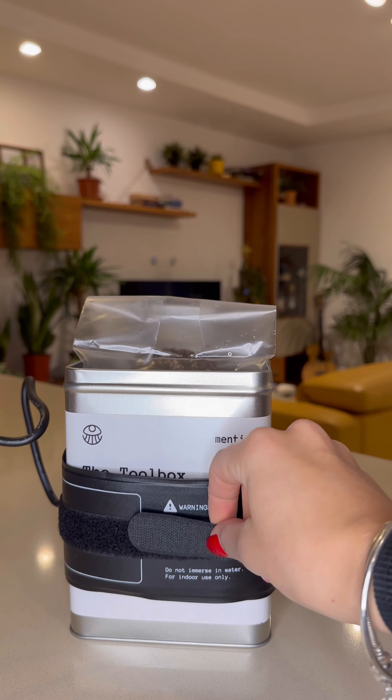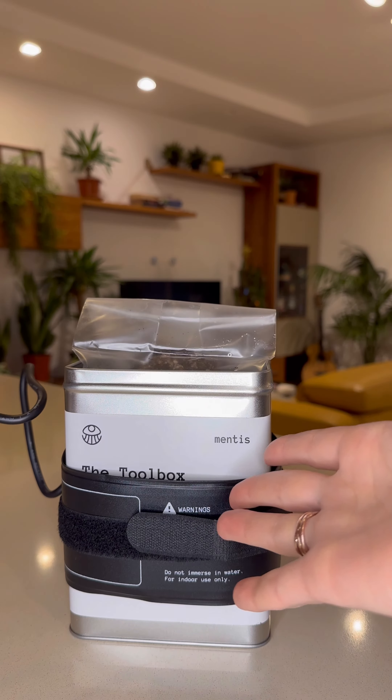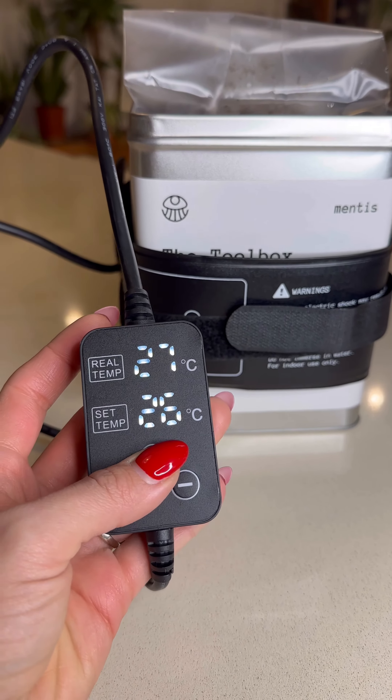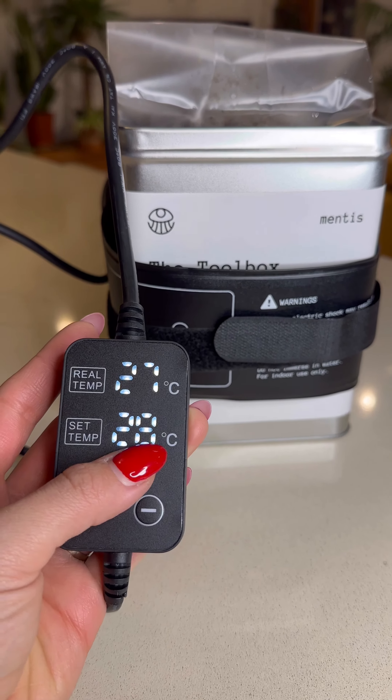You should now have the thermal sleeve with the velcro wrapped around the toolbox, and inside your grow bag with the spores in there. Now all that's left to do is set the temperature — we've plugged this in and we'll just turn it up to 28 degrees, which is perfect for exotic mushrooms. That is as simple as it is!